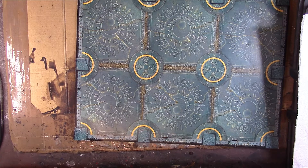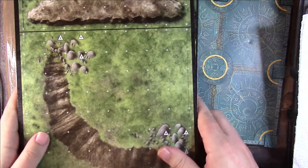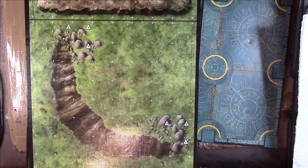Inside here we've got quite a large cardboard insert to make you think you're getting more than you are. Inside we get 16 of these A4 sized tiles, double sided.